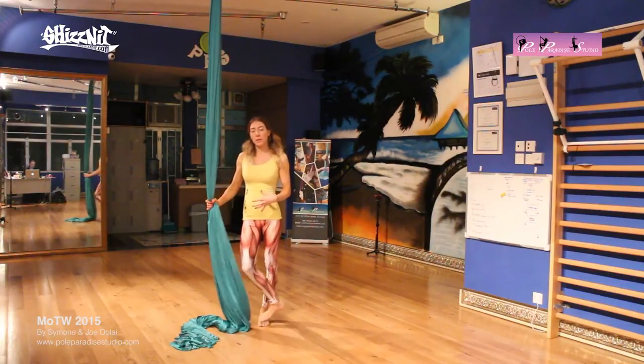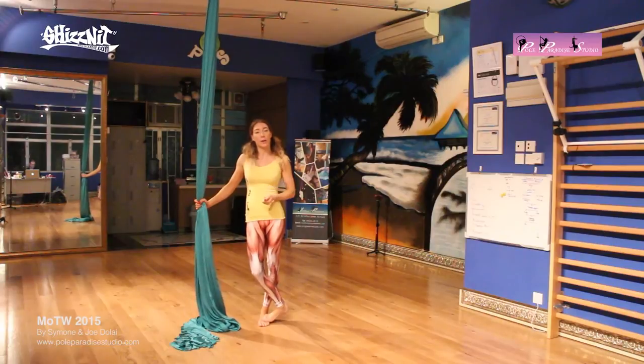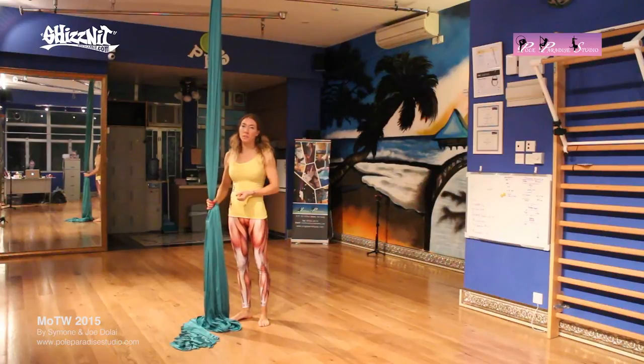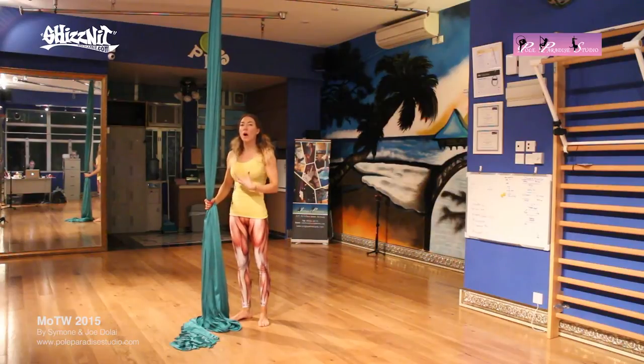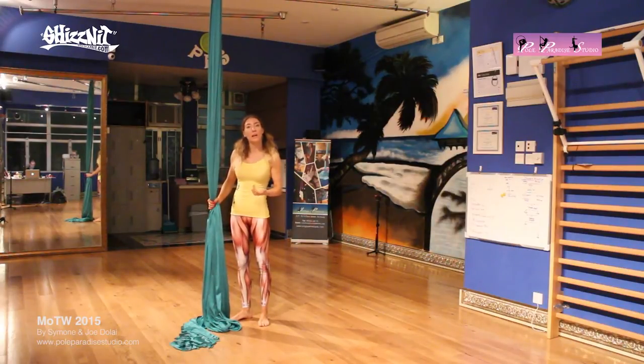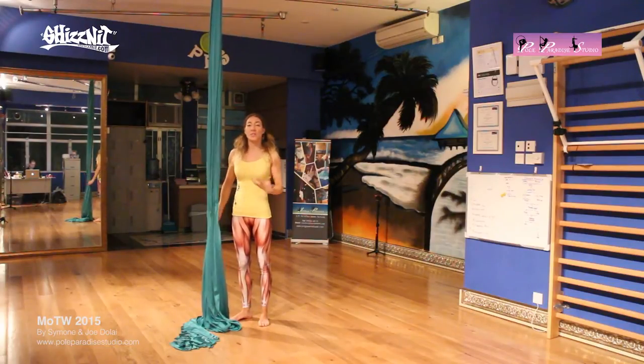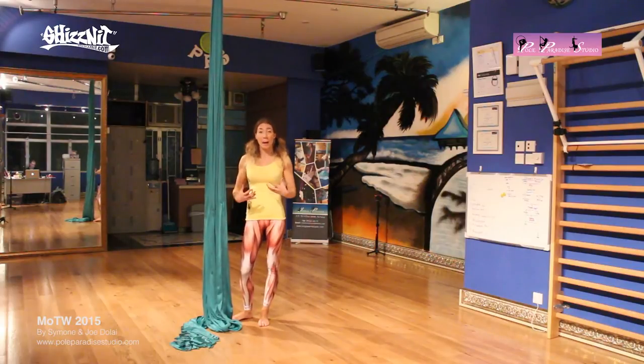With the beginner moves, especially the way that we teach it at Palm Paradise Studio, we like to teach all of the moves using an egg knot in the silk. The egg knot allows you to stand in the silk, to be within the silk while you're trying different poses and maneuvering from one move into the other while being able to stay in the silk. This helps to build up your stamina and your strength, so that you can build up the necessary muscles as well.